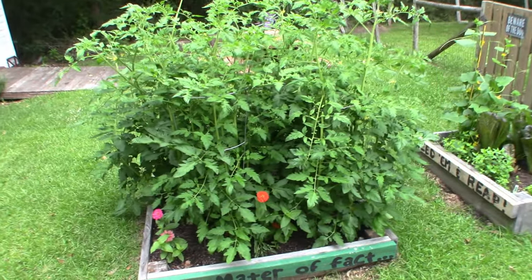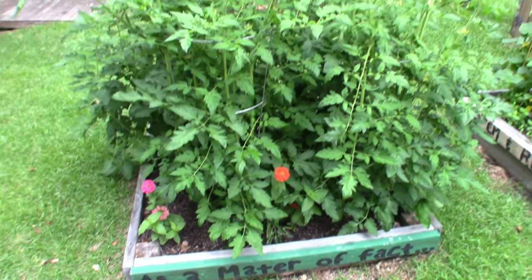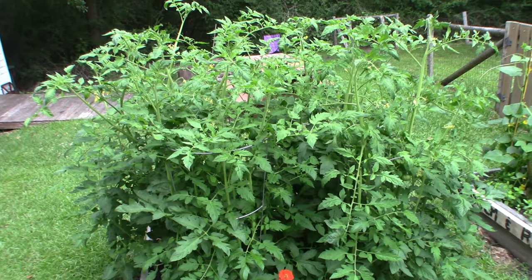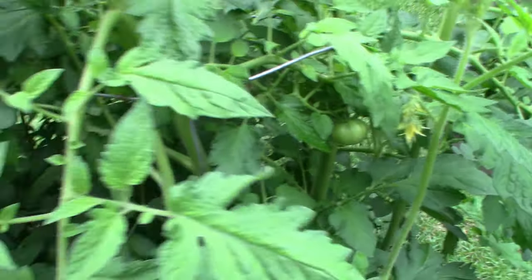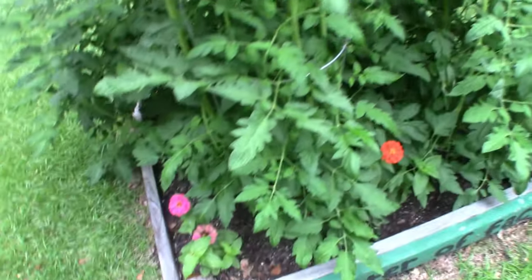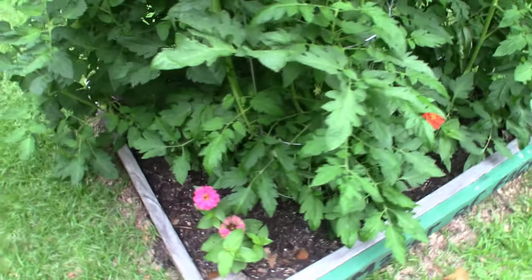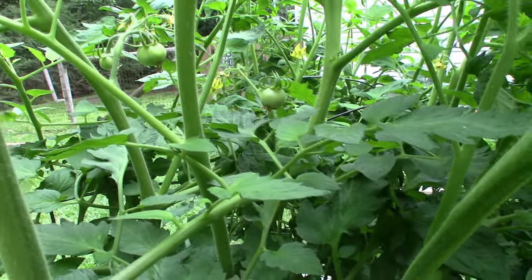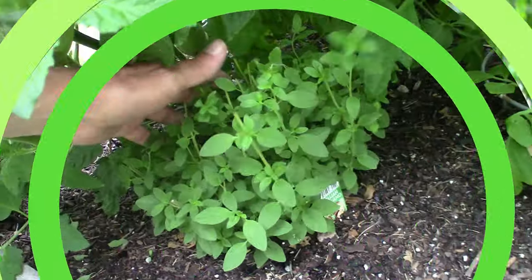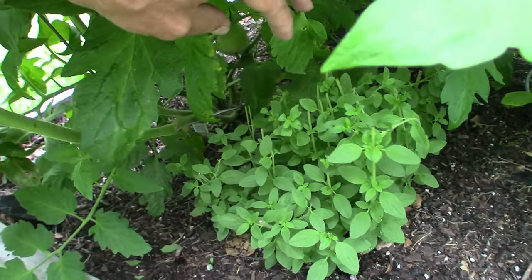This is my tomato bed — I have four or five bushes in there and you can start to see we're already getting some little tomatoes all in through there. I planted these little flowers just for appearance. Here's another little one up here, some more little ones back there, a clump of them right here. Down here I have some Italian oregano — it's being a little overshadowed, of course, but I have trimmed it down some and used some of it.